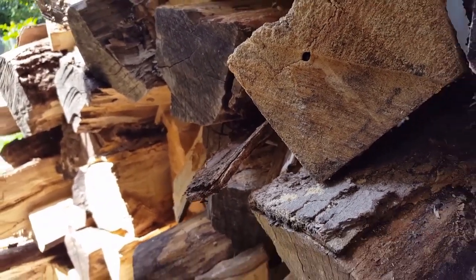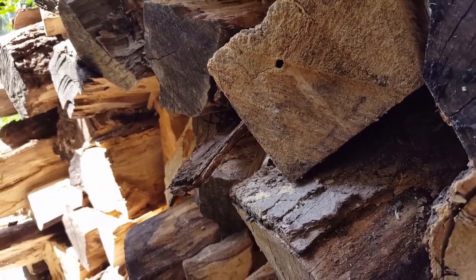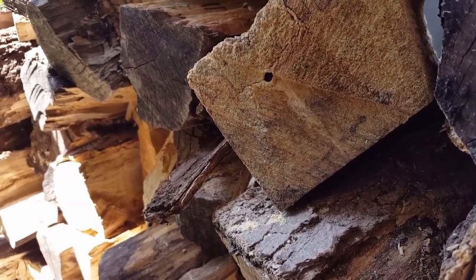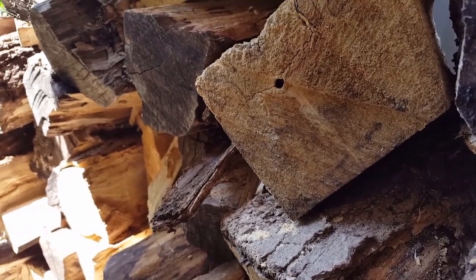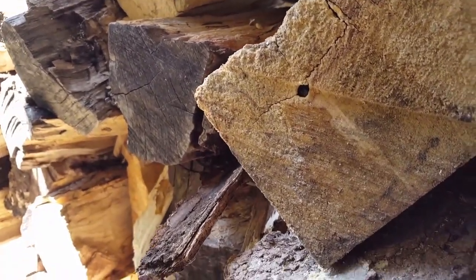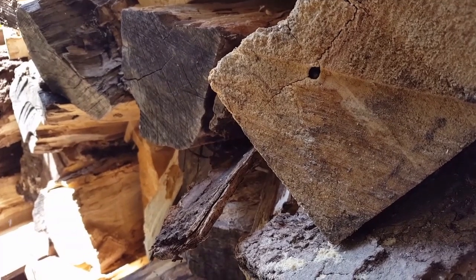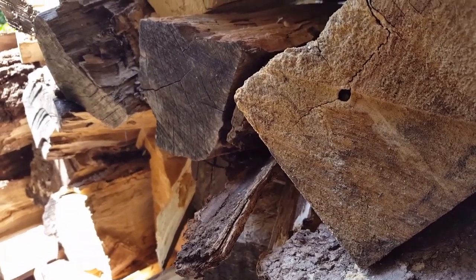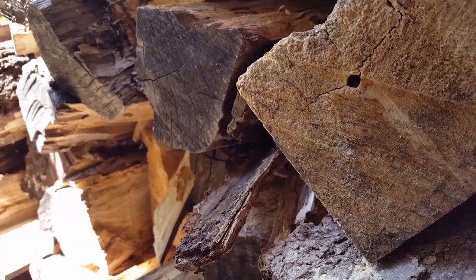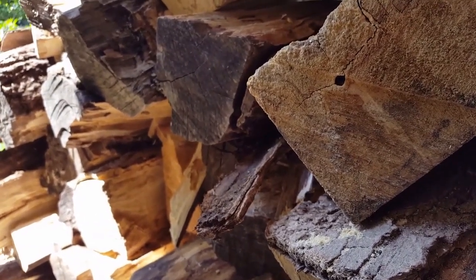I don't know if you guys can see that or not, but I've got a bee that's tunneled into one of my pieces of firewood here. It's not much smaller than a yellow jacket — a little bit smaller — and it kind of resembles a bumblebee. You can see him, he comes to his doorway here and he's tunneling it out further. He's been going in and out of there now for about a week, chewing all the wood away from the entrance of his tunnel. I'm not sure if he's just homing in there himself or if he's actually planning on starting a nest.